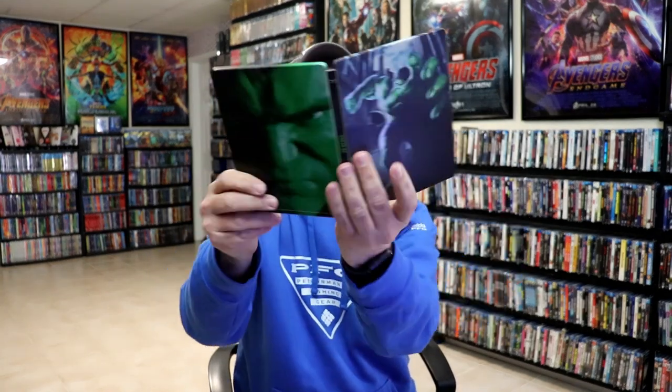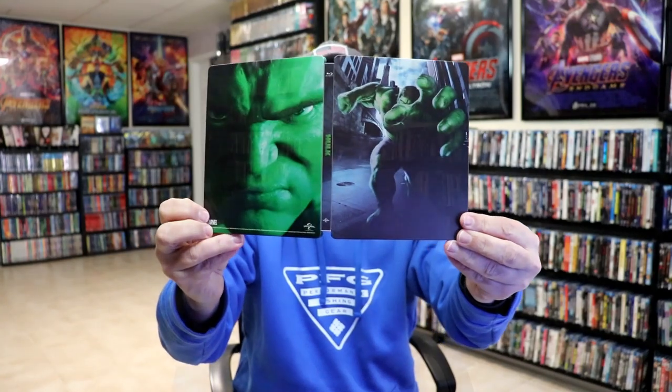So overall it's a really nice looking steelbook and I really do like the artwork. I'm not a big fan of the movie though. I remember seeing this one in the theater and was very disappointed in it. It wasn't terrible, but it was not good either — just mediocre, I guess.